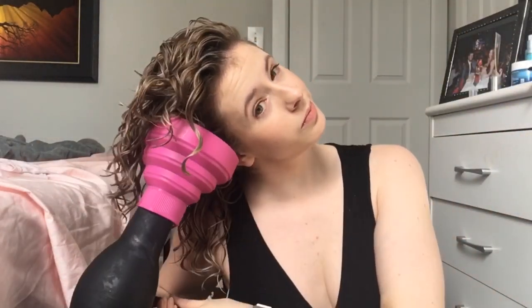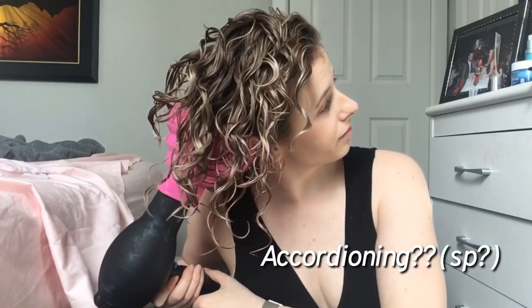Pixie diffusing — or in layman's terms, scrunching with the diffuser — encourages additional volume and shrinkage. If you prefer a more elongated style, just skip this step and continue to hover diffuse until your hair is 100% dry. I really like encouraging that extra lift and bounce, which also helps show off the shape of my haircut and create more differentiation between layers. By keeping the airflow off as I accordion my hair into the bowl, I'm further reducing the possibility of frizz.